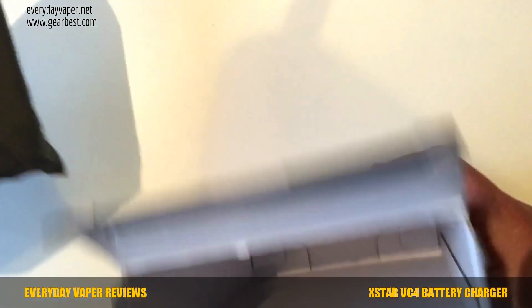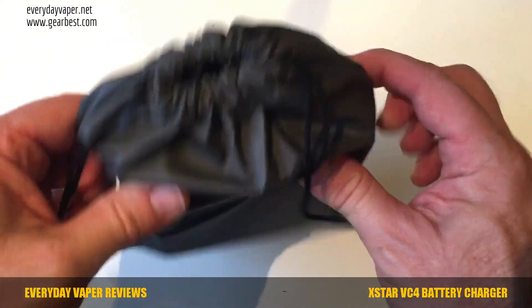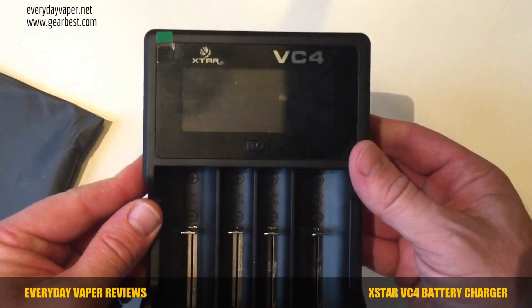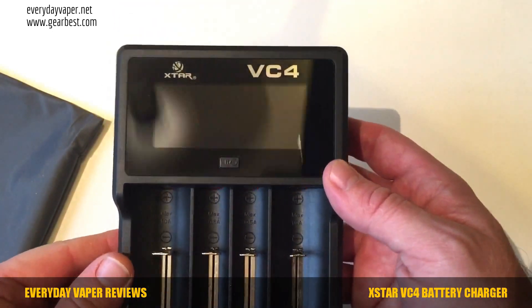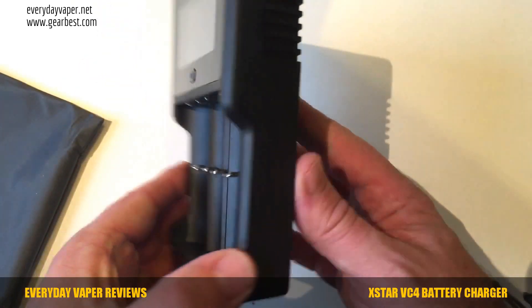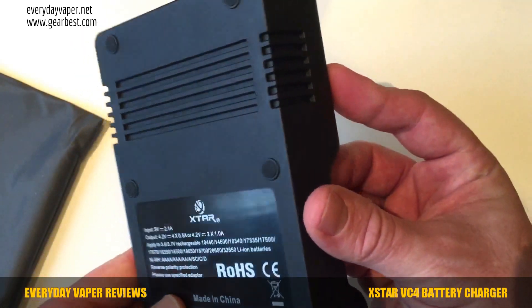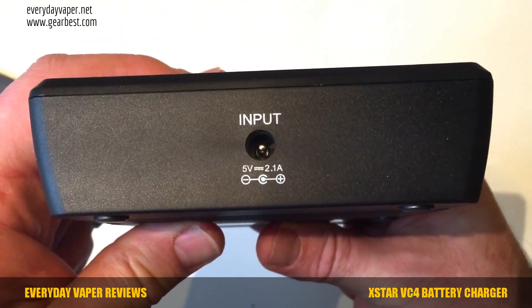We also have a warranty card in the box. Removing the box, the charger comes in a fabric — almost neoprene — bag. We open up the bag and there's the charger; the screen is all nice and shiny. It's got a center button and four spring-loaded battery sled bays. On the back it tells you about the input and output, what it can charge, and it has reverse polarity protection — very good to see.